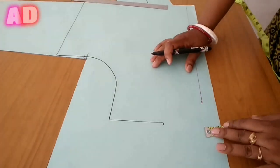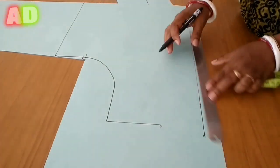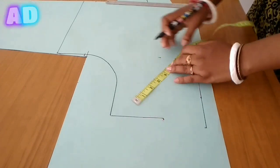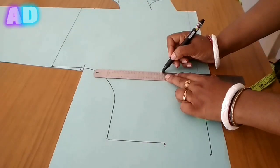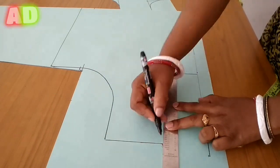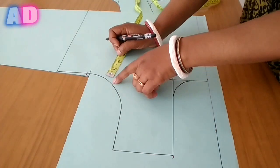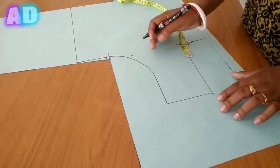I will show you the front neckline. I will show you the point on the top. I will show you the weight of 2.7 inches and the neck depth of 6 inches. I will mark the weight of 6 inches and show you the front arm with a mark at 0.5 inches.